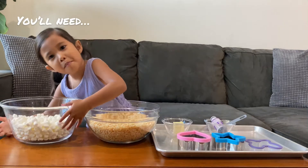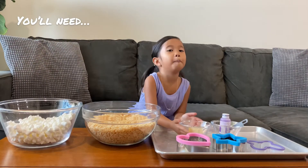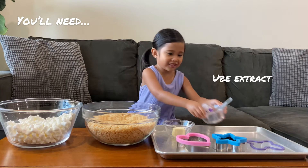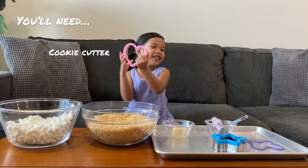You'll need marshmallows, rice krispies, butter, a little bit of egg extract, a bacon tray, and cookie colors.